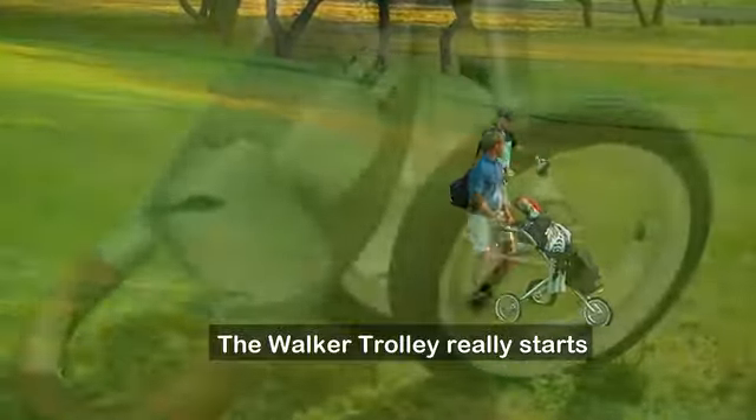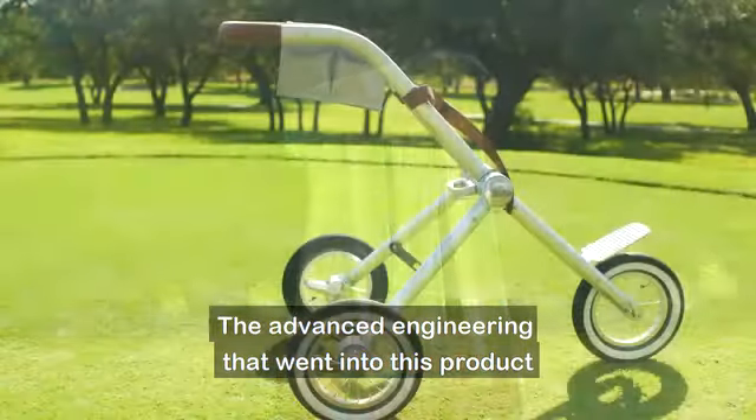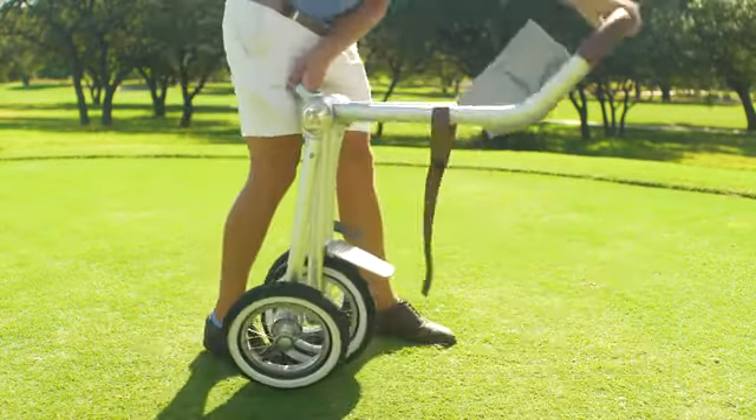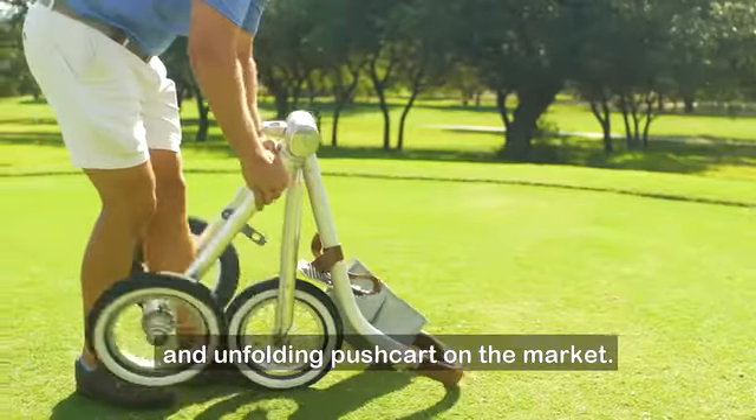The Walker Trolley really starts with a die-cast central pivot. The advanced engineering that went into this product has enabled one simple fold, with the legs and handle rotating on two different axes, making it the simplest folding and unfolding pushcart on the market.